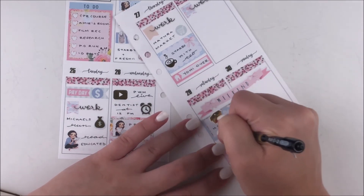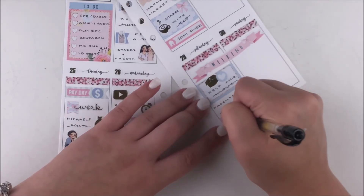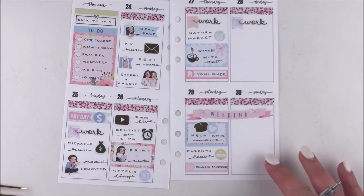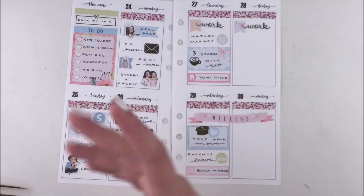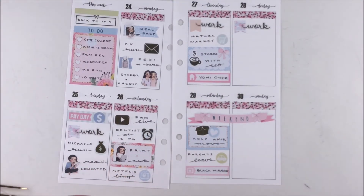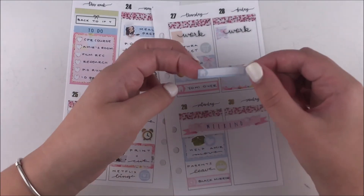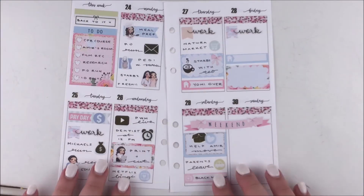I also used a little thing at the end of Saturday to mark down that Yanni and I were watching some Black Mirror. I layered a heart sticker on top of the box sticker just to make it a little bit more cute. I don't love that it matched the color of the half box, but there were two different heart icons in the kit and they were both blue — I was like, why can't they be different colors?